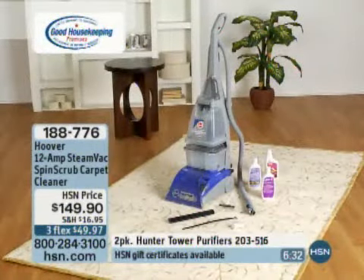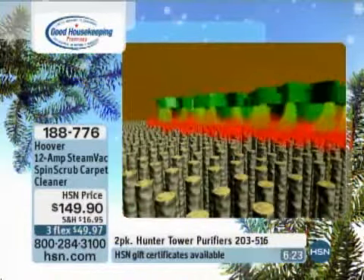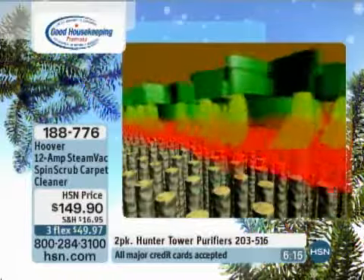It is on three flexible payments of $49.97. The model number is F5908900. It does come with three different cleaning solutions.